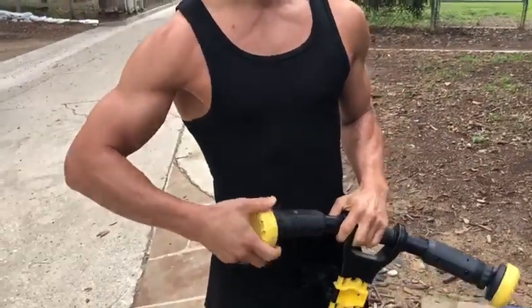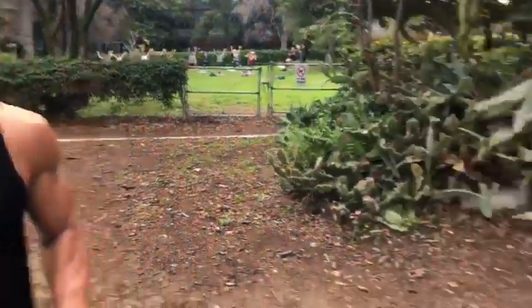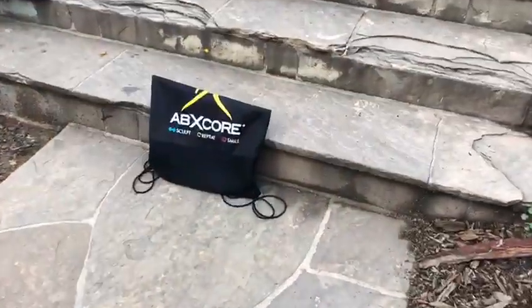This was just a very quick tutorial of how to position the pads on the Abescore. Just check out the YouTube channel to find out more. Thank you.